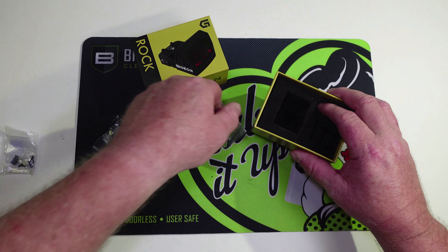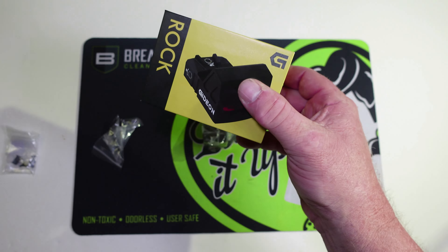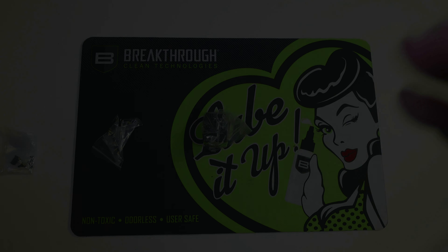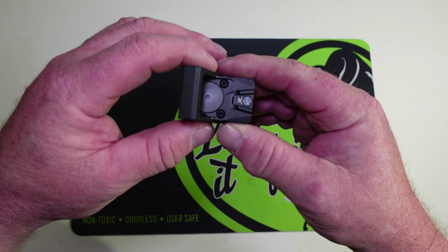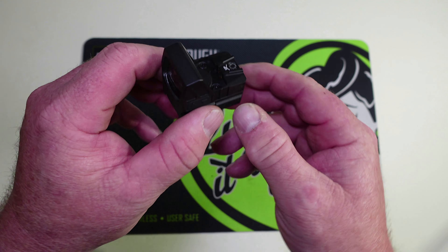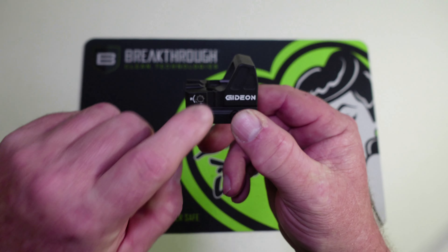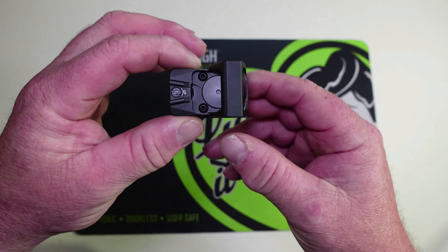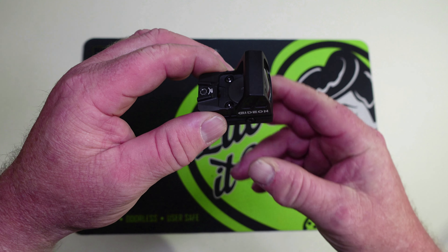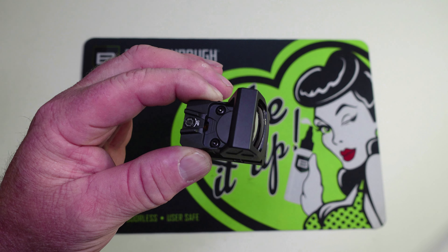And we've got our optic — that's everything in the box. When it comes in the box it does have an adapter on here to go on a 1913 rail. We will not be using this because this is going to go on a handgun, so let me get this off and we'll come back and talk about this dot.